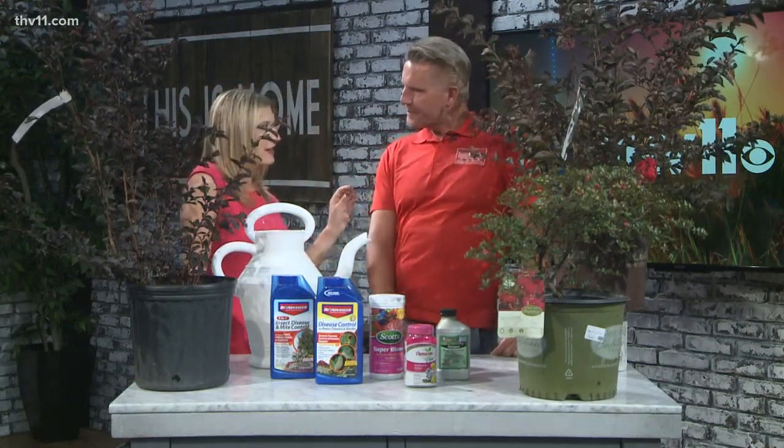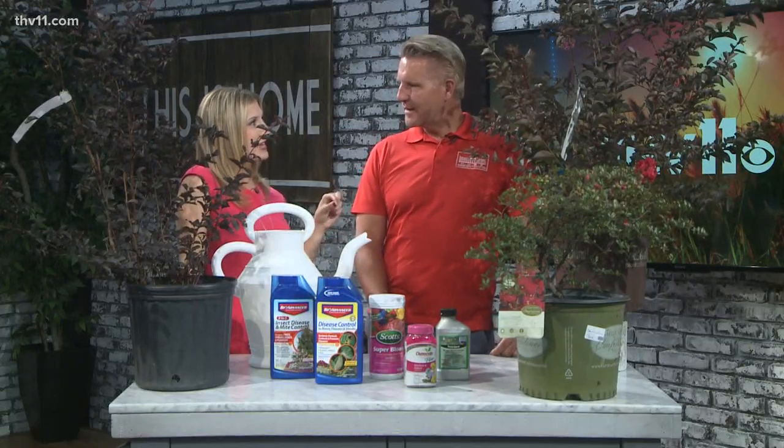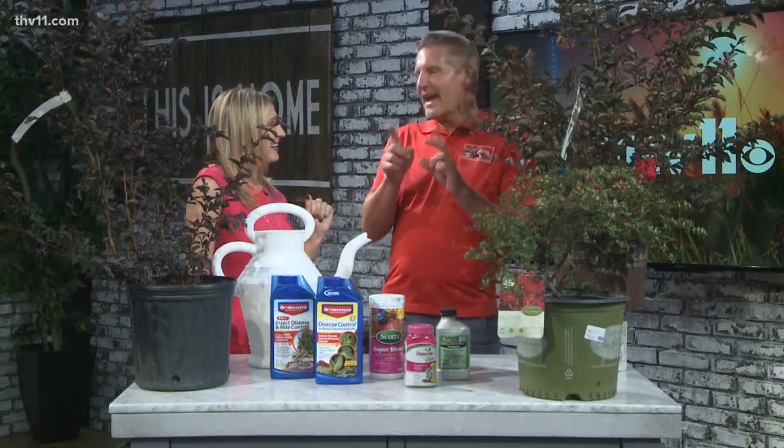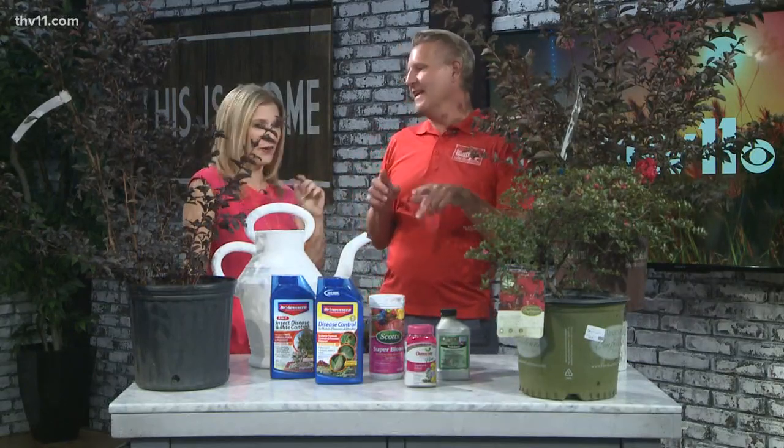I have a question before we start — is it spelled C-R-E-P-E or C-R-A-P-E? It can go either way. It can either go C-R-A-P-E or C-R-E-P-E, so either way you're not wrong.